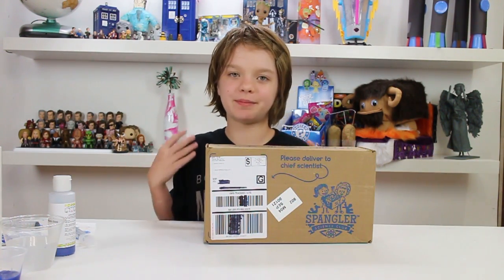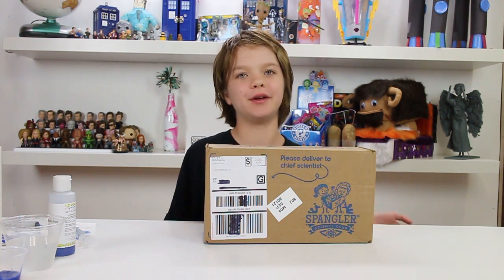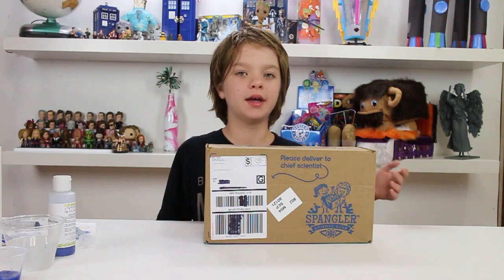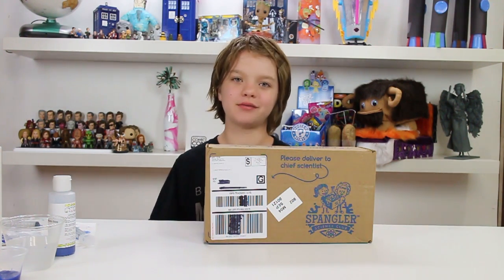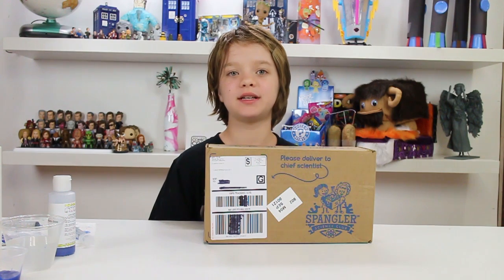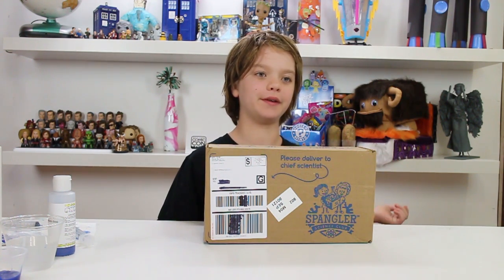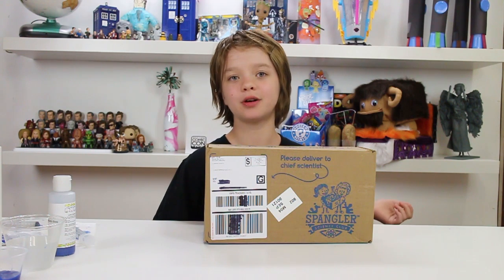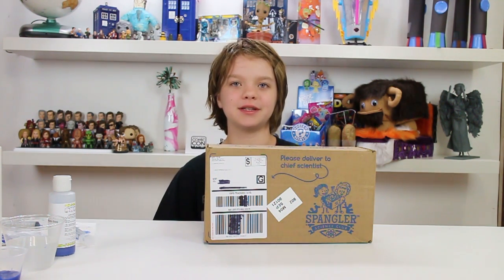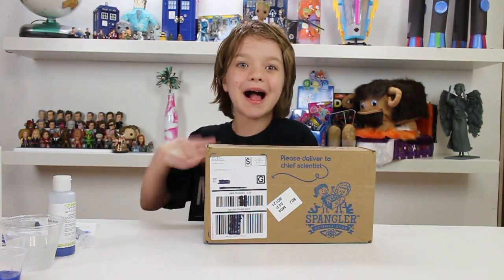This is a really, really cool Spangler Science Club kit. I always love getting these in the mail because I get to play around with all of the little experiments. You can make rainbow worms, you can make dyed worms, and all sorts of really cool things — it's super amazing. If you've subscribed to the kit, tell me what you think about this month's kit in the comments. And if you haven't already, please do — it's really amazing and I love getting to play around with all the science experiments it comes with. Thank you for watching and bye!